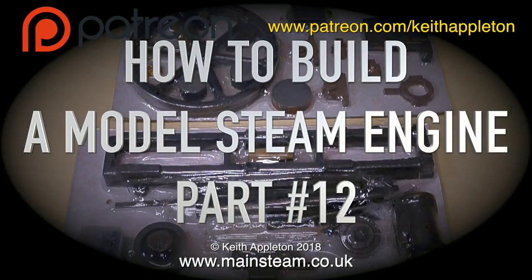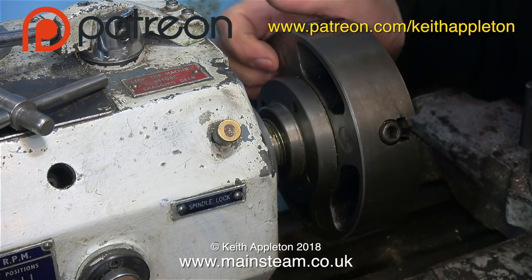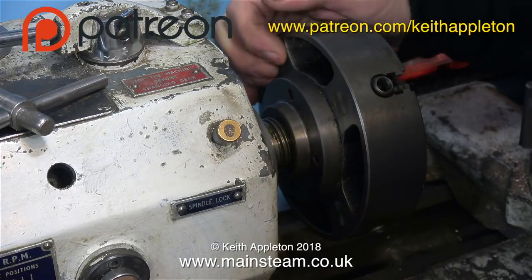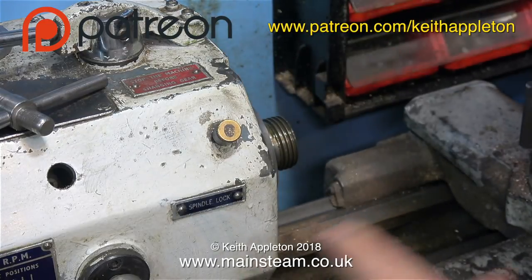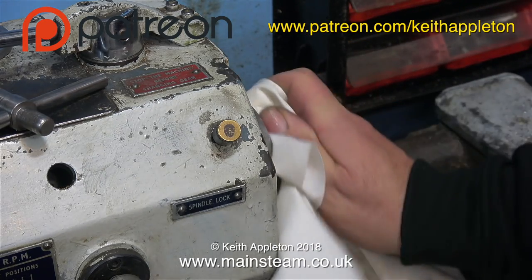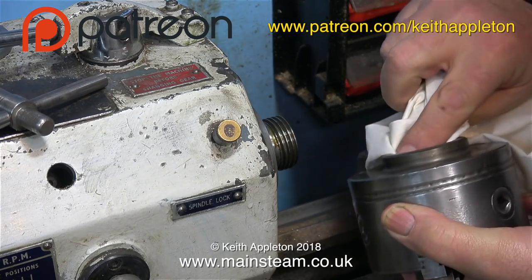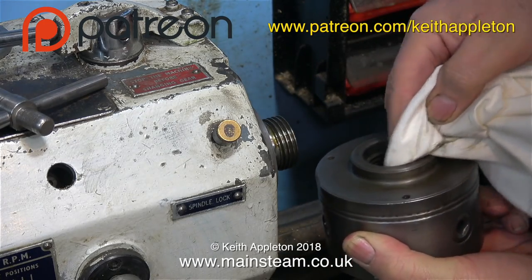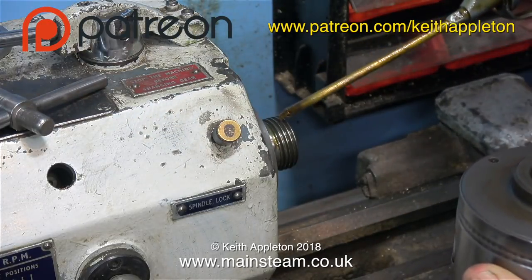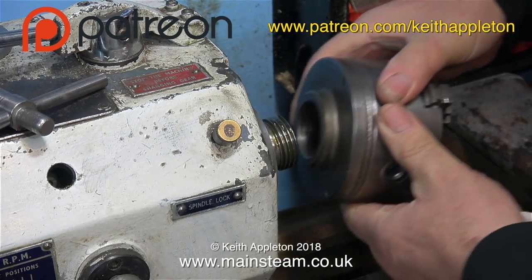All of the machining operations for the bearings were carried out using a four-jaw chuck. But now it's time to remove it - be very careful not to drop it on the bed. After giving the end of the spindle a good clean with a cloth, it's time to fit the three-jaw chuck back in place. When removing and refitting chucks onto a lathe, whether it be a threaded chuck like this one or the cam-lock type, you need to make sure that the mating surfaces are very clean, and generally speaking I would lubricate the thread.